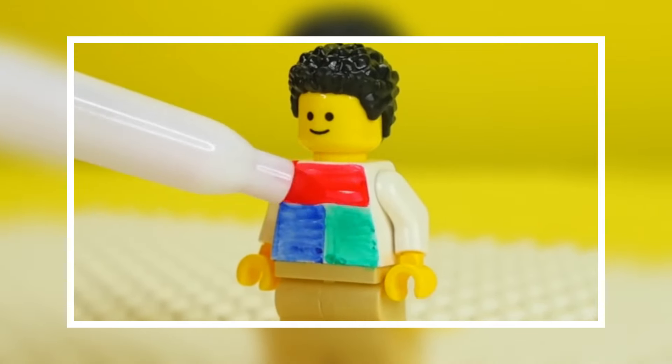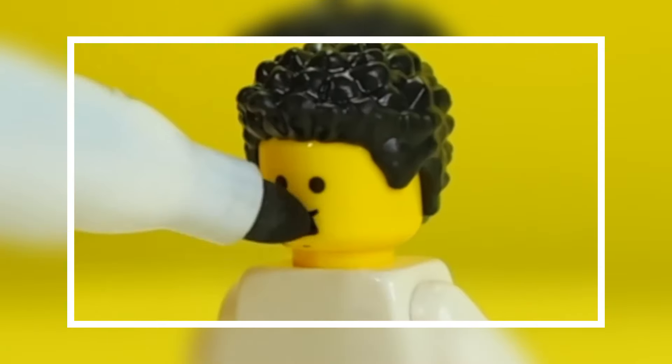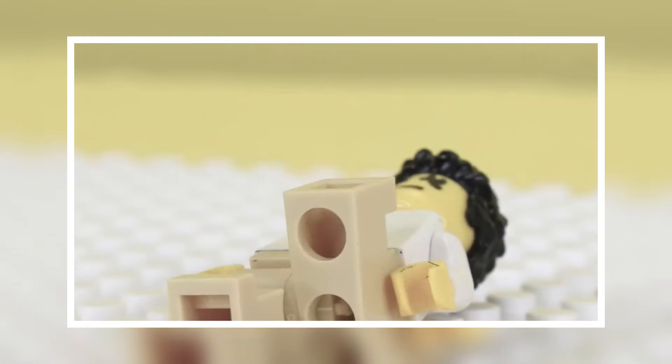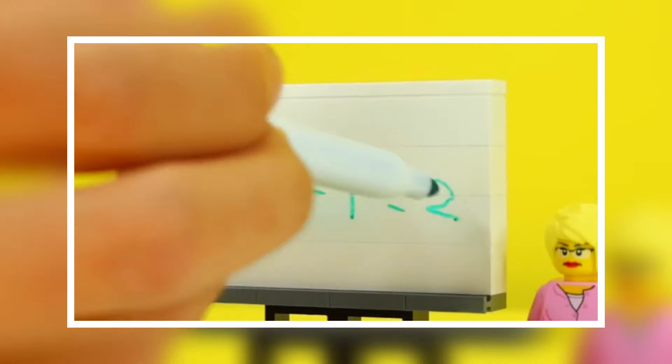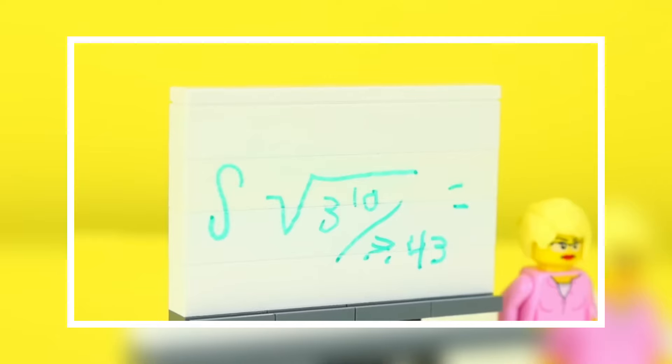On any LEGO piece, you can design something like a jersey — picture our minifigs getting ready for the Champions League. You can also spice things up with the marker by drawing on the transparent pieces to create a stain on the glass windows. You can also create a classroom scenario: pick a white flat LEGO surface, and with the marker you can teach the easy steps in algebra.